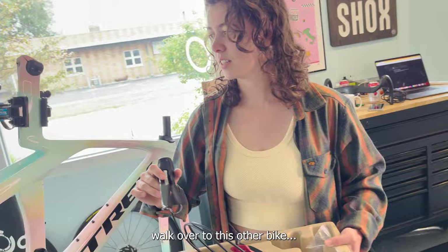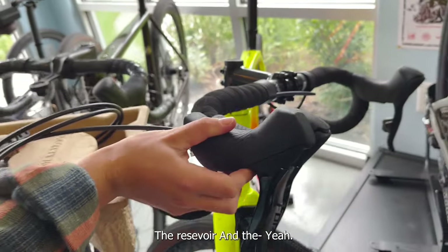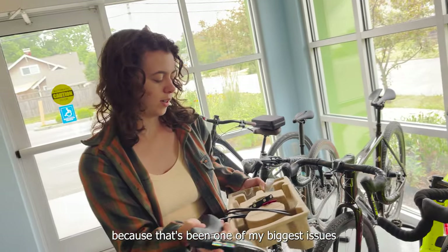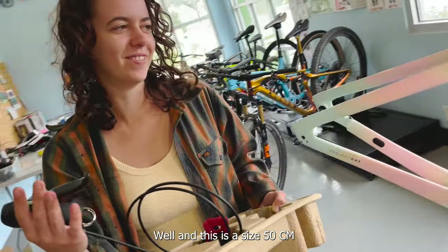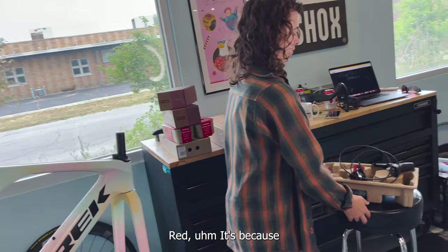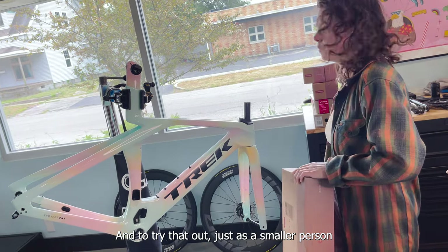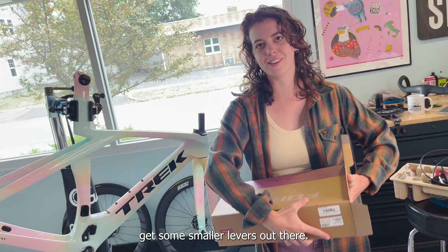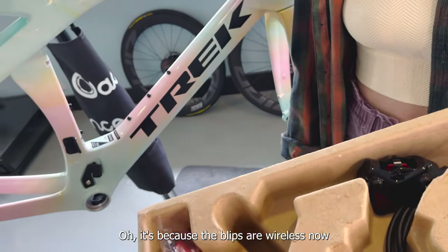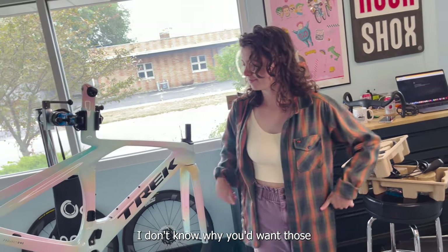That's been one of my- walk over to this other bike. Check out the size comparison between these two levers. Like the old one is way bigger. It's noticeably smaller - the reservoir in the lever is smaller. I'm super excited about that because that's been one of my biggest issues with bikes in general. I don't have big hands, I guess, and this is a size 50 cm, so it makes sense. If anyone's wondering why this bike's not getting SRAM Red: one, glitter sparkle. But two, it's more ergonomic for Chase. I'm super excited to try that out as a smaller person with smaller hands. They're probably lighter too. It doesn't have any blip ports anymore - it's because the blips are wireless now, so you don't need the blip ports. SRAM Red is the only group now that has those plug-in blip ports. I don't know why you'd want those cause they're wireless now, but whatever.